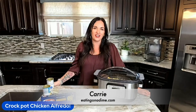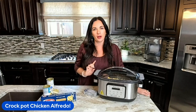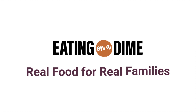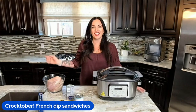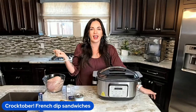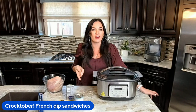Hey friends, it's Keri with eatingonadime.com and today I'm going to show you how to make a four ingredient dinner crockpot chicken alfredo. Hello, welcome to my kitchen. My name is Keri with eatingonadime.com and today I'm going to show you how to make crockpot chicken alfredo.